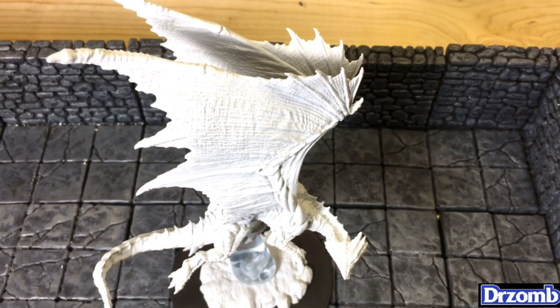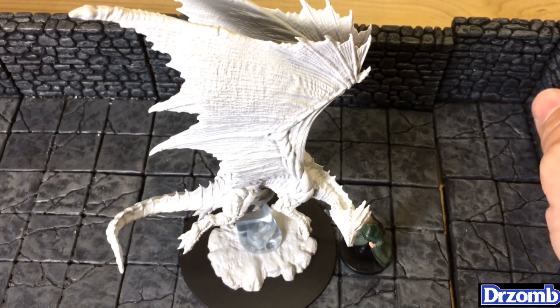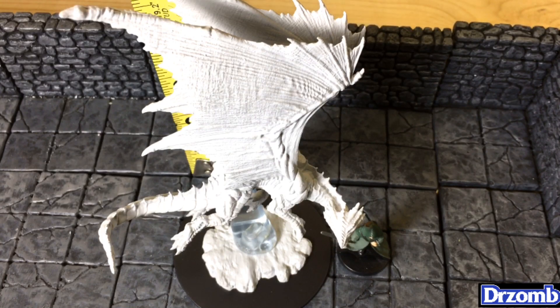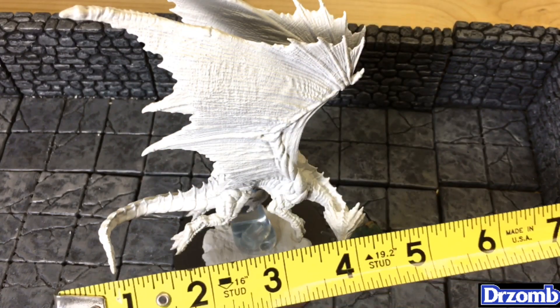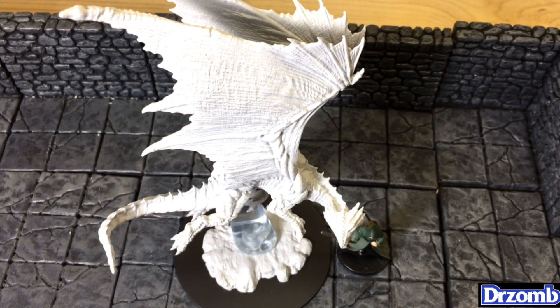Here's a miniature for size comparison — an ordinary 28-millimeter scale miniature. It's pretty impressive for $16.99. We've got about six inches from the tip of the wings to the floor, about four inches in length, and it's all on a three-inch by three-inch base.